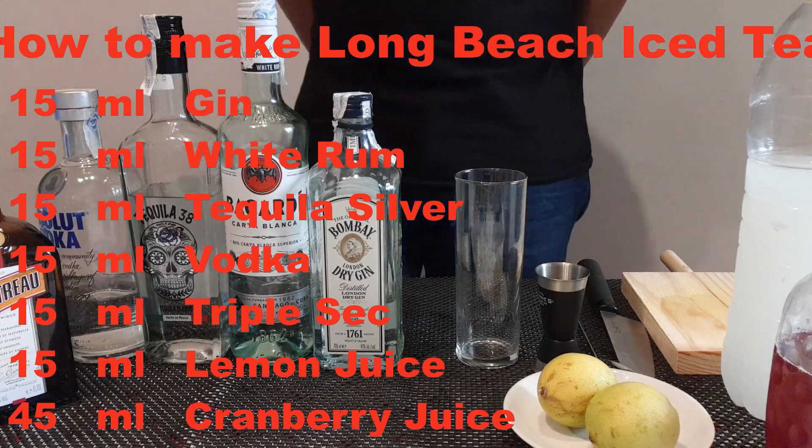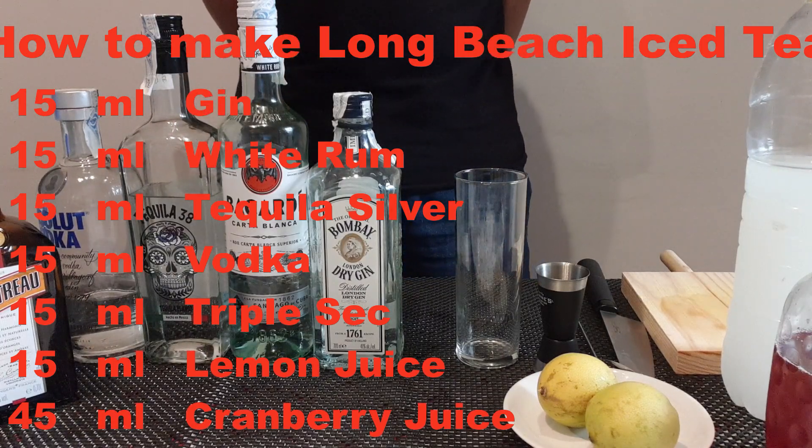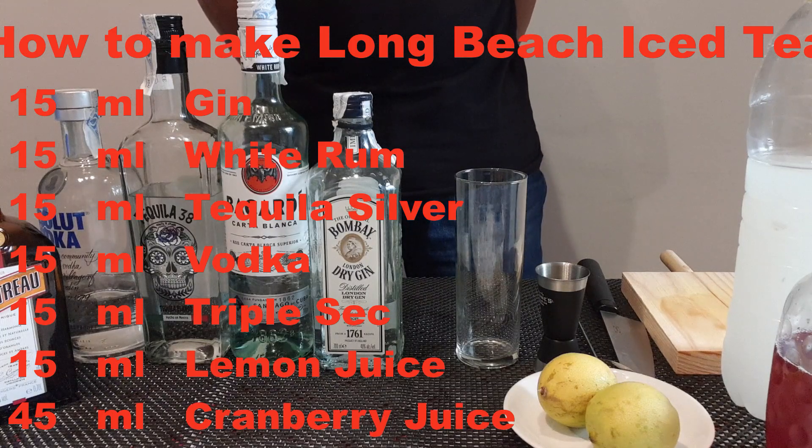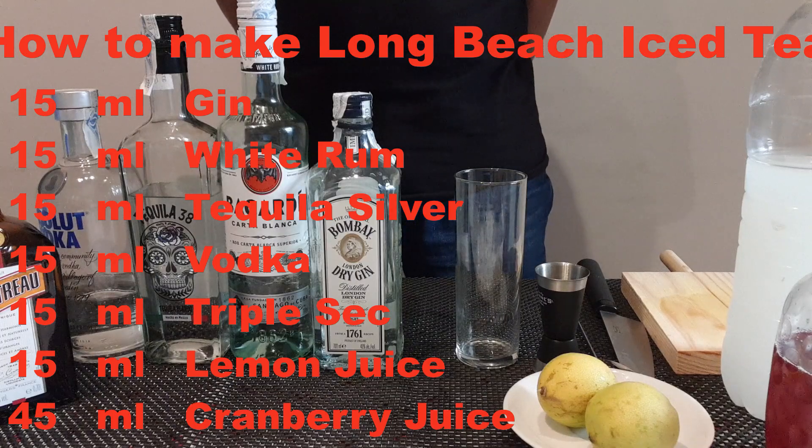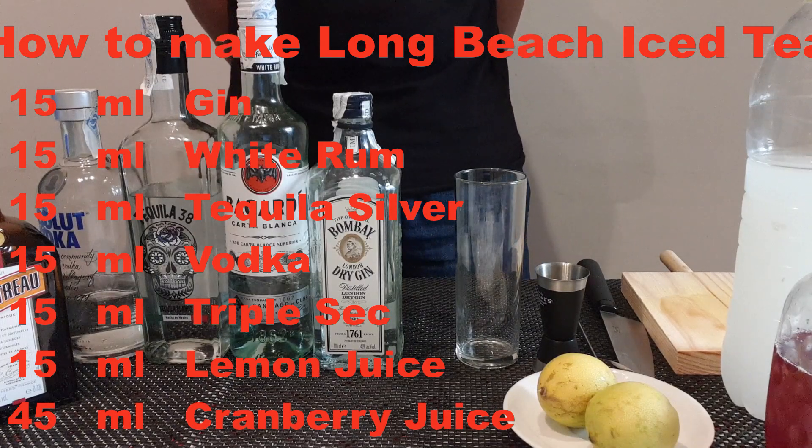This one is the same as Long Island iced tea. The difference is that on Long Island iced tea you put coca-cola, and as a replacement I will put cranberry juice.